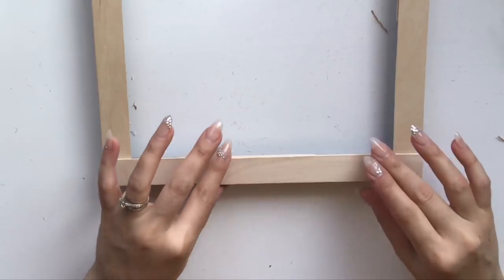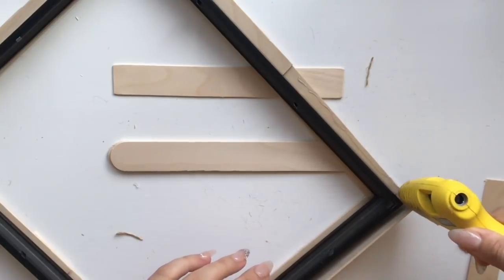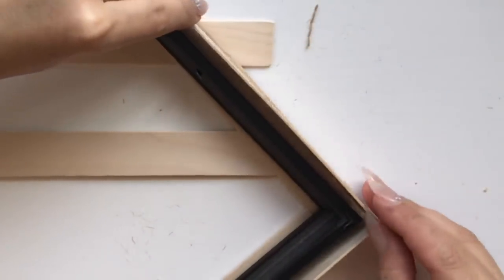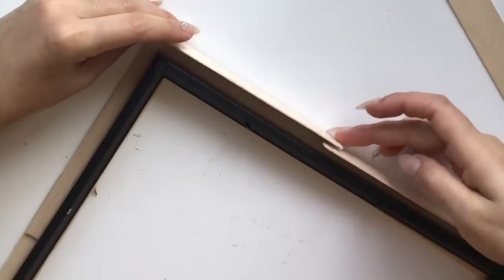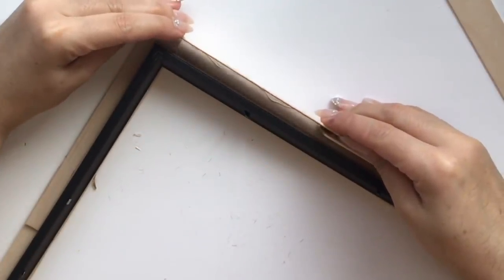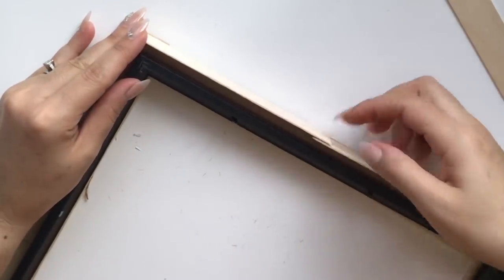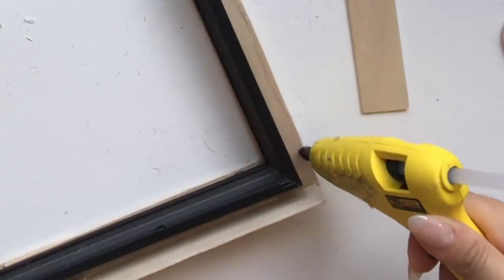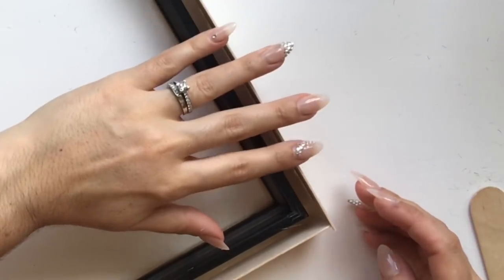Once you're finished hot gluing, allow it to sit for a few seconds to bond. Then flip it on its back and create a box around the side of the frame. Take your popsicle sticks again, cut off the rounded edges, and create a box frame on the outer part. Apply hot glue on top of a popsicle stick, layer it, and put a little strip of hot glue along the bottom to hold it in place. Run a bead of hot glue along each corner edge and fix on another popsicle stick — work your way around the entire frame until it's completely boxed.